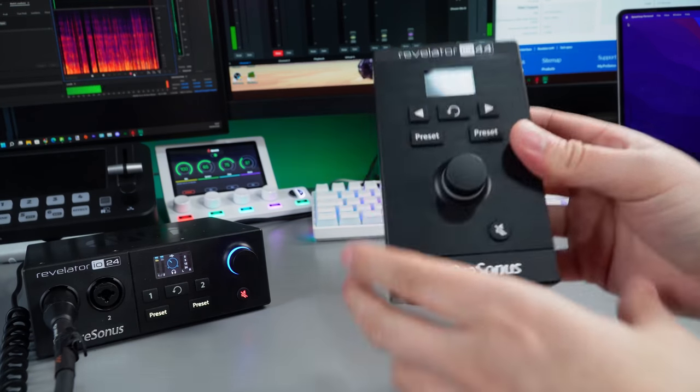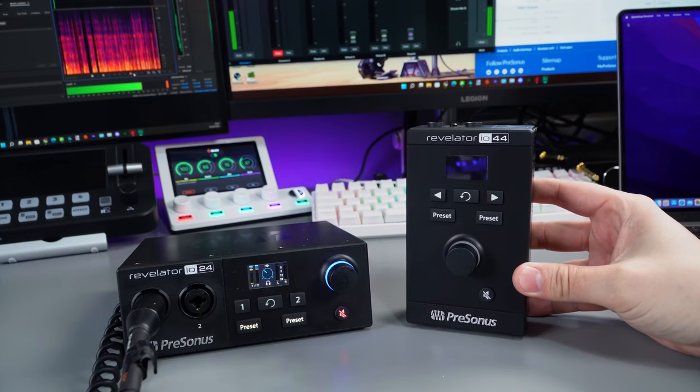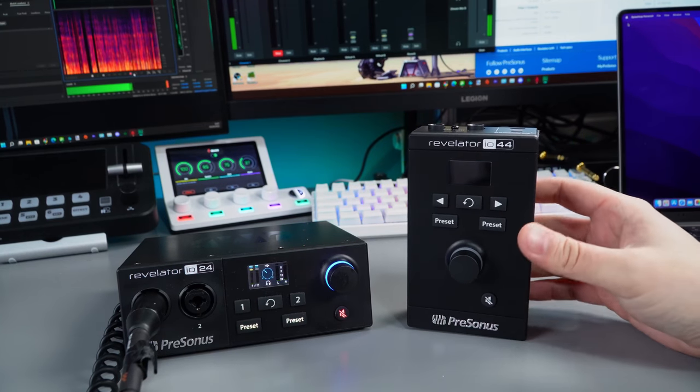It's just like a mini. Let's bring this little bad boy into shot and do a comparison — there's the IO24 next to the IO44.